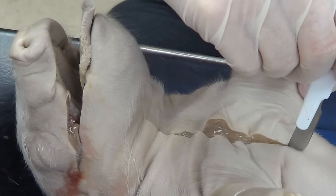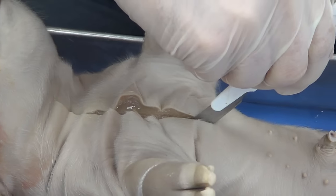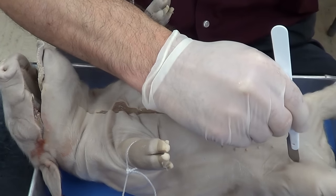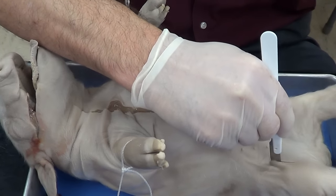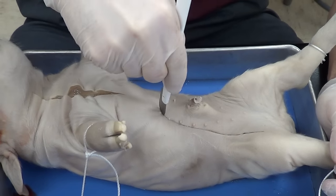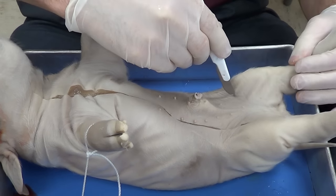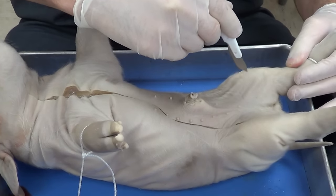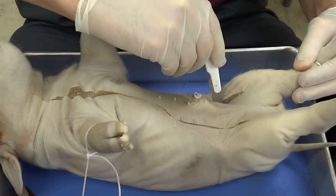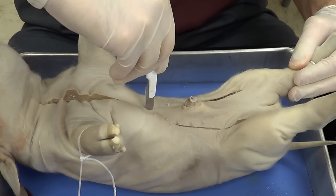Now I'm going to move — you would want to turn your tray to make this a little bit easier for yourself. I'm going to cut down through here and cut around the umbilicus and up. I'm going to come down here near the lower extremity, cut around the umbilical cord and then up.